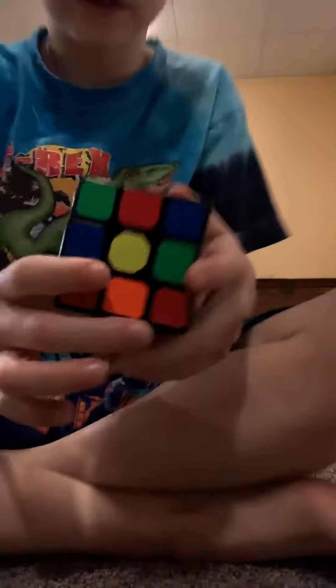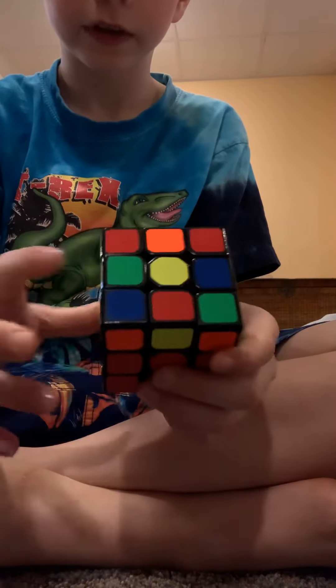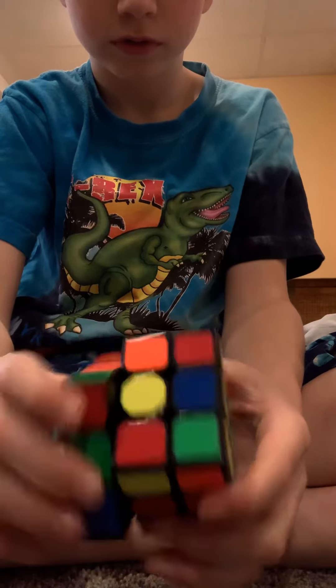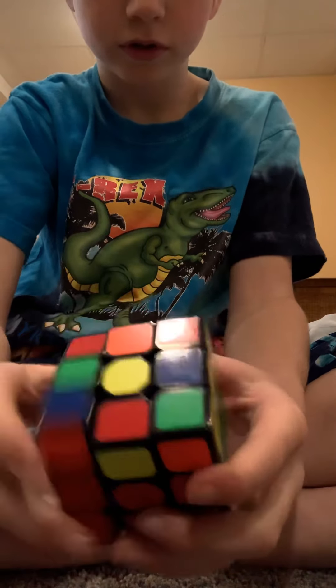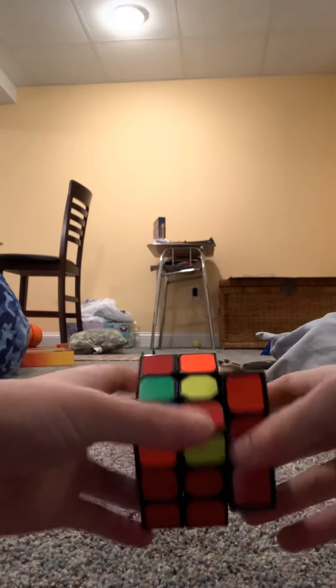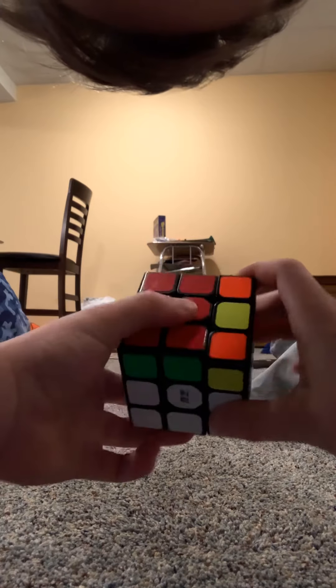Let's start with the dot. You can pick any side to do the dot — I'm just gonna pick red.